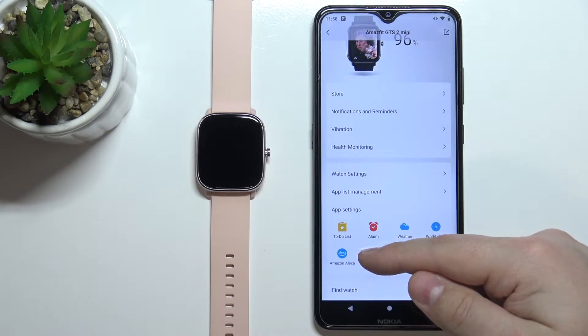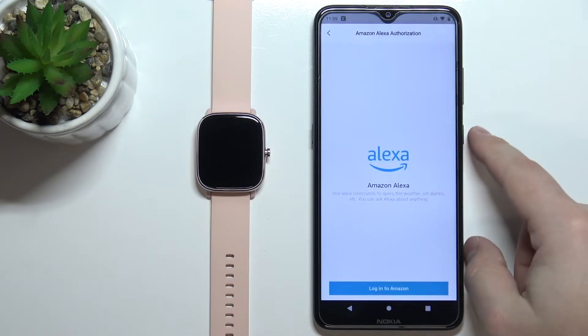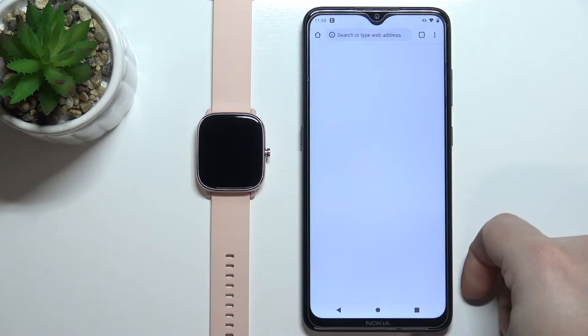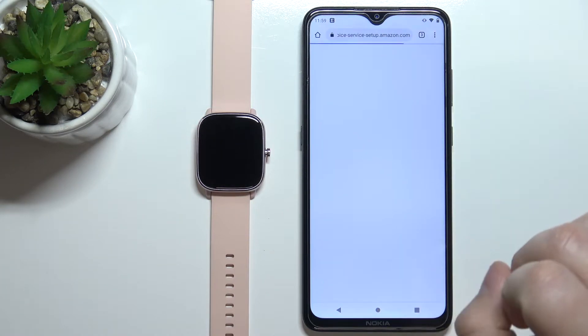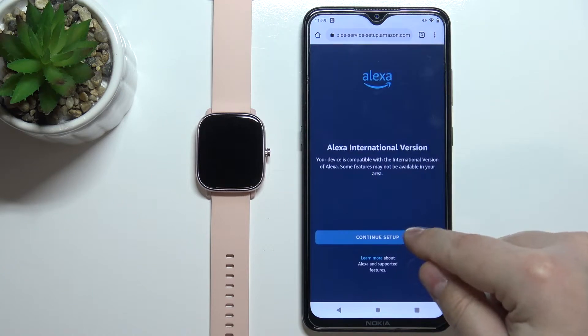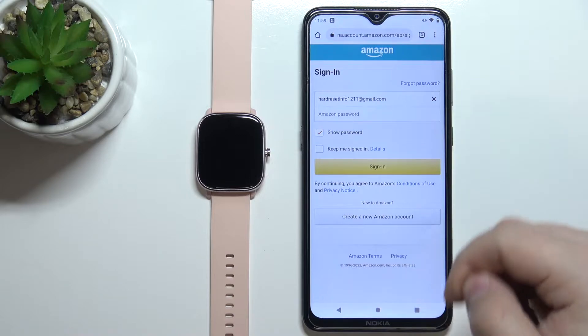Tap on Amazon Alexa, then tap on Agree. Here tap on Login into Amazon, then tap on Get Started, Continue Setup, and now we need to login into an Amazon account.